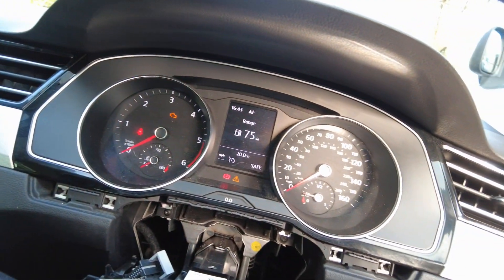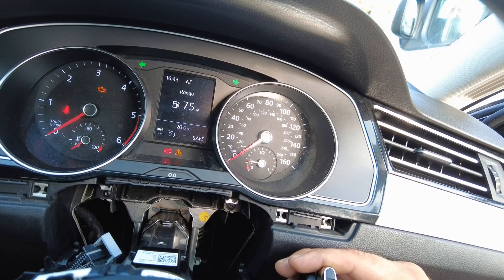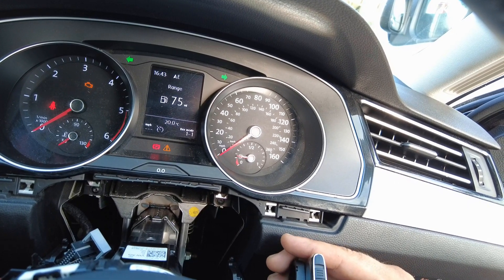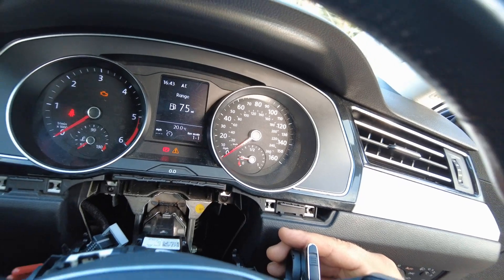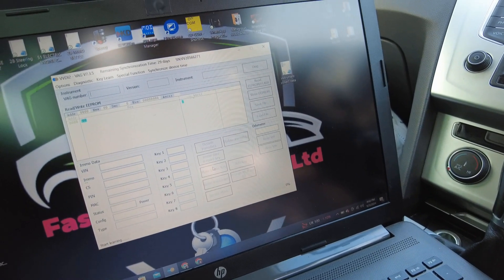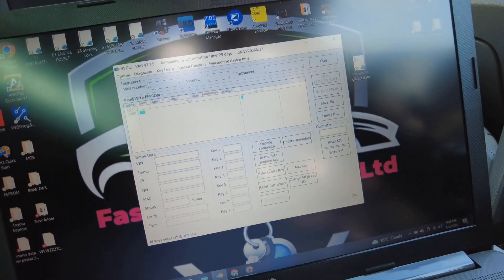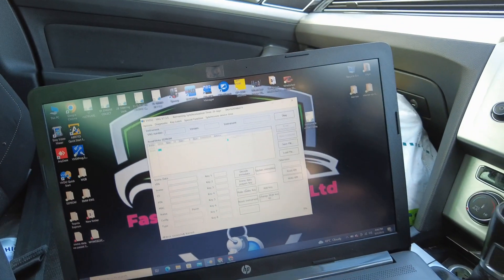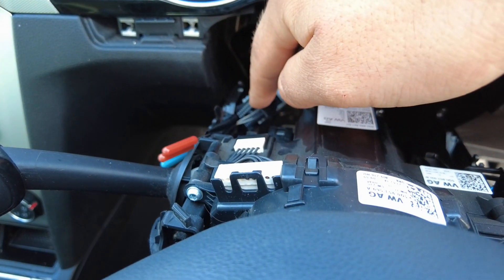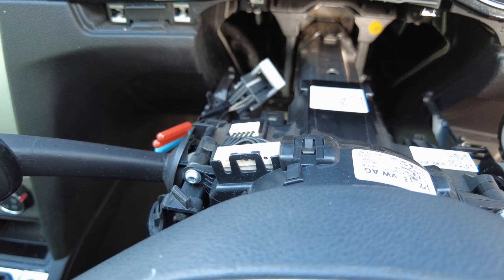Start learning. It's all done. Make sure you wait until you see the message on the VVDI that all keys are successfully learned. Then you can take off the ignition and everything will be successful. Disconnect the wires from the connector, put the connector back, and start the engine to see if everything is OK.